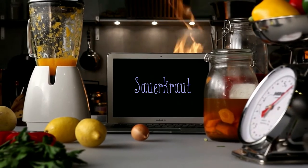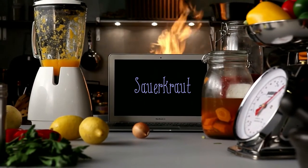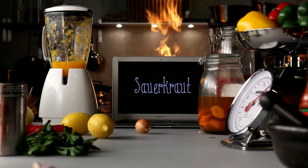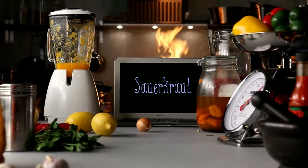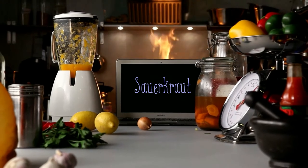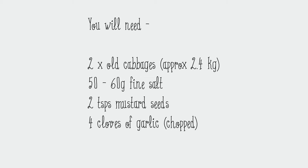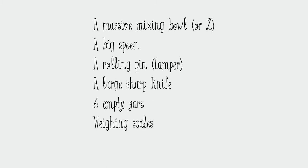Sauerkraut is finely cut raw cabbage that's been fermented by various lactic acid bacteria. It's got a long shelf life and a distinctive sour flavor, both of which come from the lactic acid formed when the bacteria ferment the sugars within the cabbage. I had a couple of old cabbages left over and some salt in my cupboard, so I thought I would make some pickles — sauerkraut seemed the best way to go.